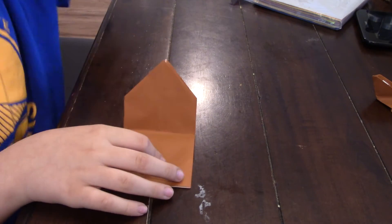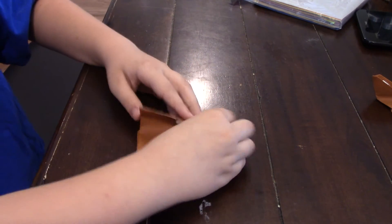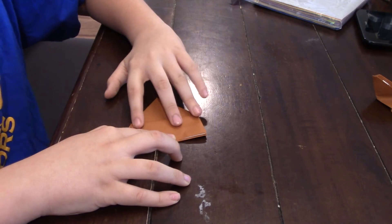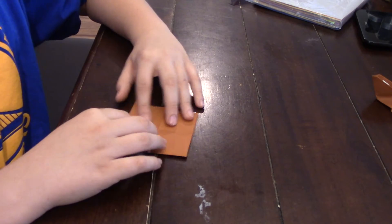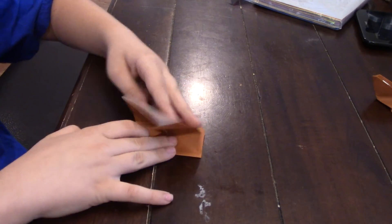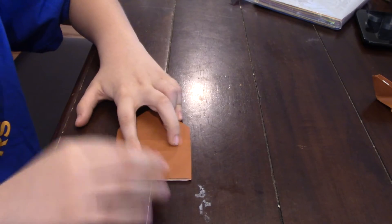Now unfold that. And now keep it folded like that and fold this top right here down to the bottom of the model. Okay so open that back up — you see this crease we just made. Now we're going to line that crease up and fold it so it lines up with the bottom of the model.